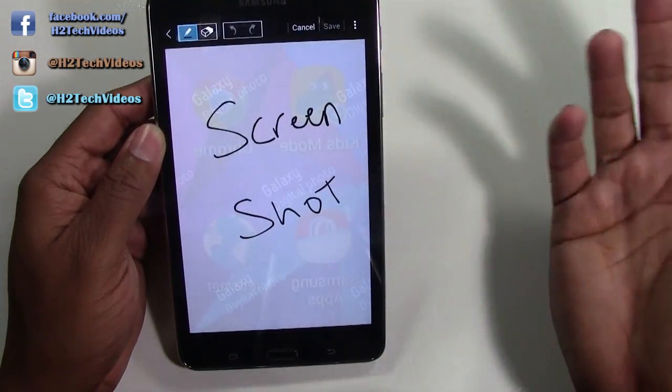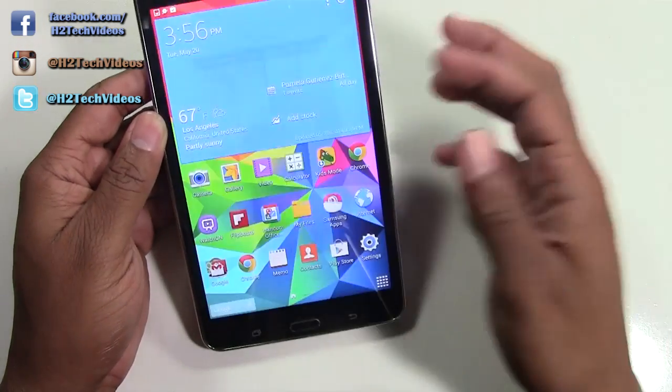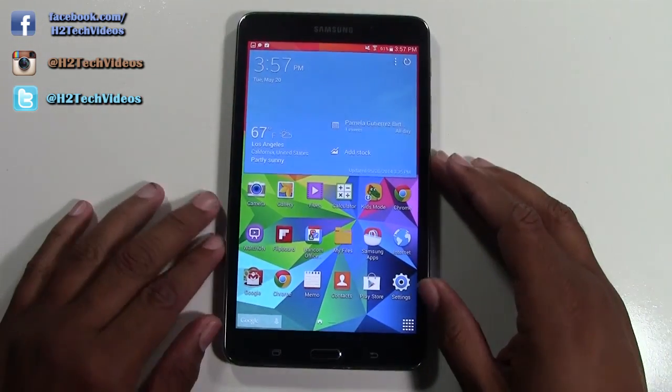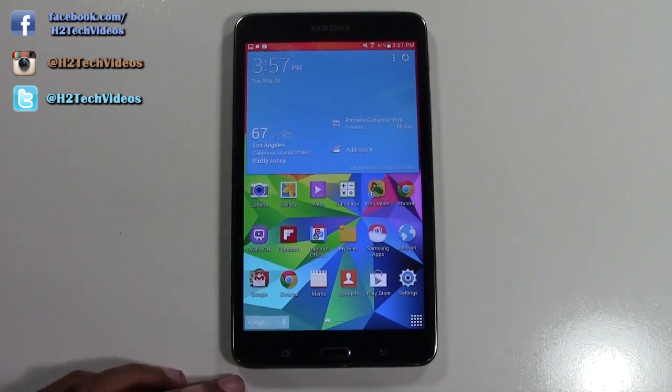So you might take a picture and write a note six months ago and go back to it and say, oh, I forgot about that. Anywho guys, this has been how to take a screenshot on the Galaxy Tab 4 7.0.